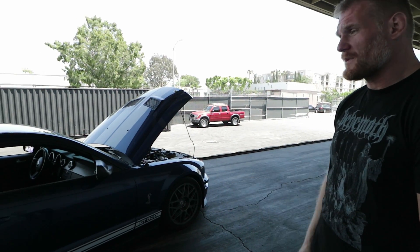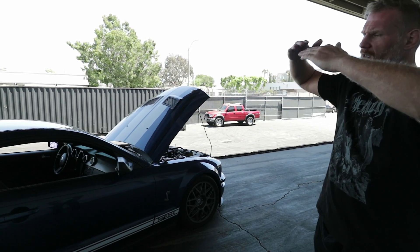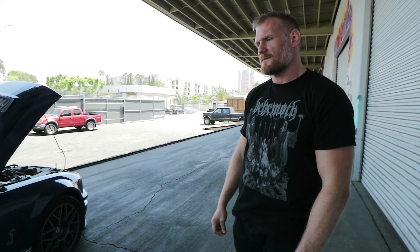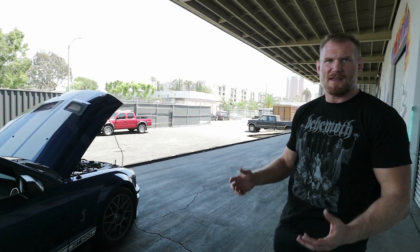It's running a one-piece aluminum driveshaft because these S197s with their multi-linked trunnion thing underneath — stock-wise it can be just fine, but I just don't feel safe with it, especially when you start putting power to it and want to hammer on it. I even did this to my mom's Mustang — we put a one-piece driveshaft in that.